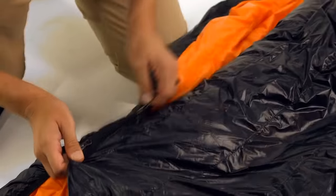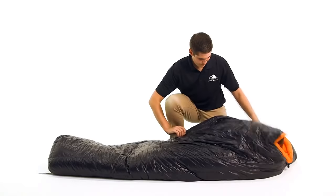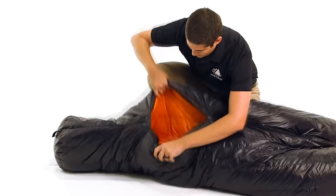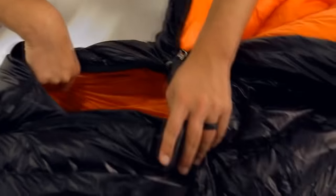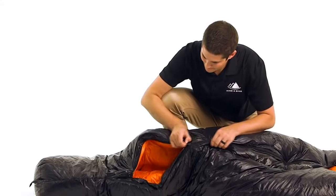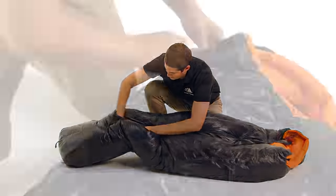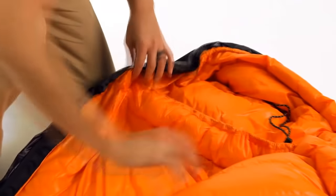The full length zipper is along the right side with two sliders, which allows you to open the bottom of the bag while keeping it zipped up around your head. This feature provides ventilation and freedom of movement for your legs, whether you want to sit cross-legged, walk outside your tent, or just poke your feet out for venting.